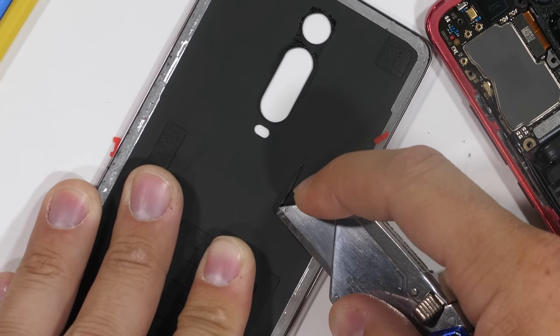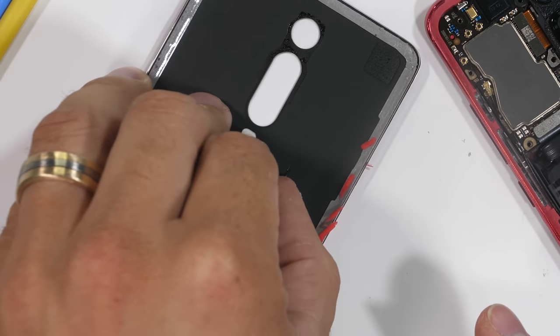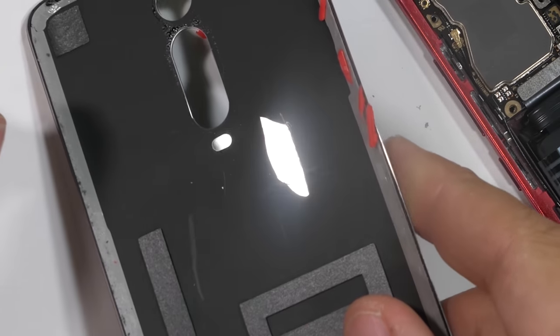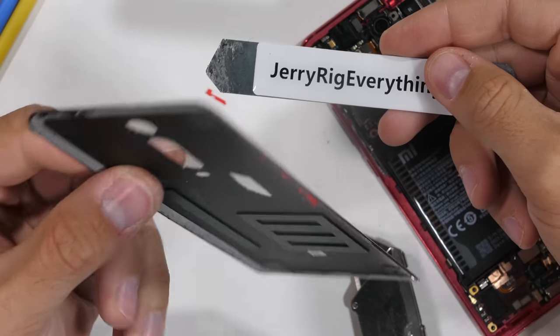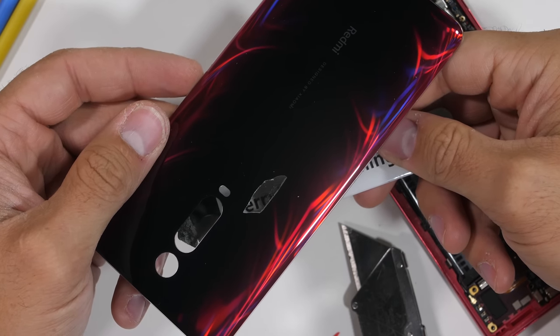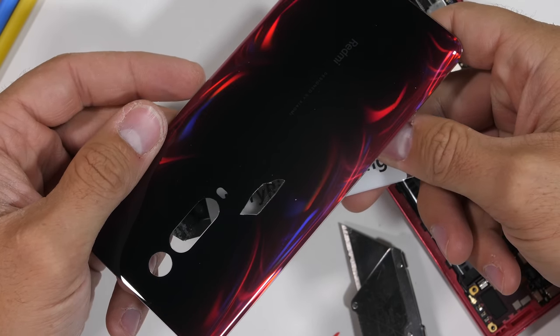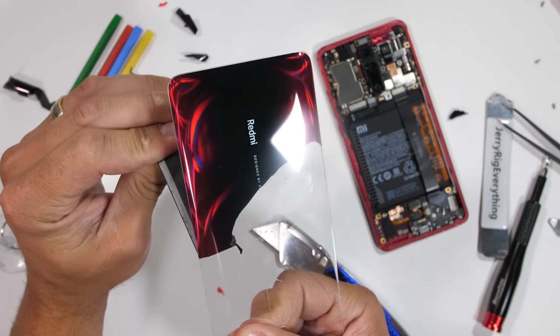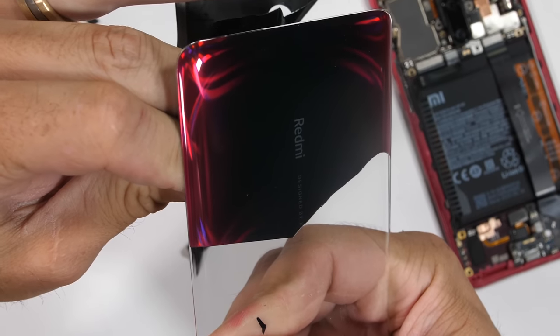I'm a huge fan of psychedelic phones, so honestly I would probably just leave this one's coating intact, but it's still cool to see how the layer of color works. It's kind of like a giant sticker that's just applied permanently to the bottom side of the glass. Personally I think they should be sticking holographic designs under here, like the Pokemon cards used to have. The K20 Pro sticker peels off cleanly from the underside of the glass, leaving no residue behind.